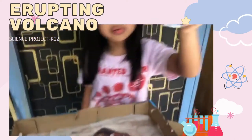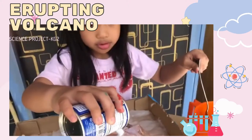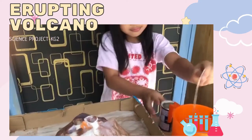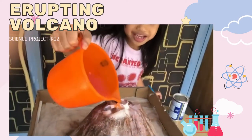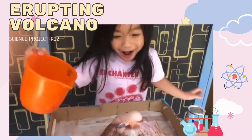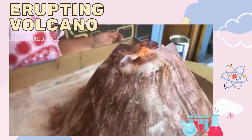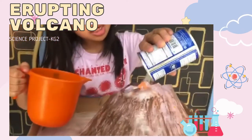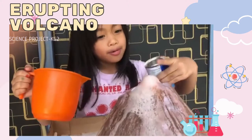So, here's the baking soda we're going to add. Let's do it. Oh! Oh!